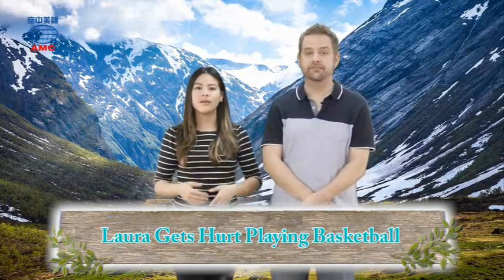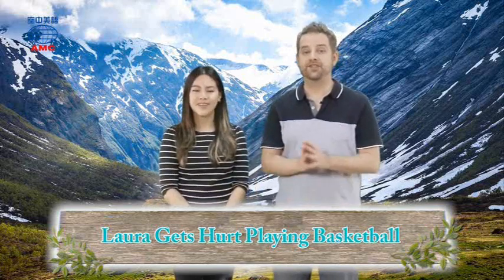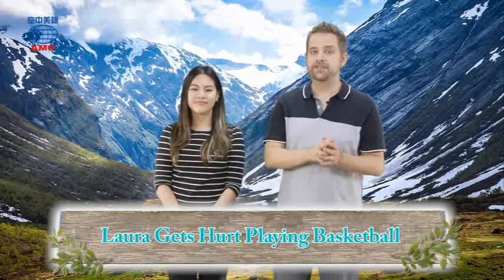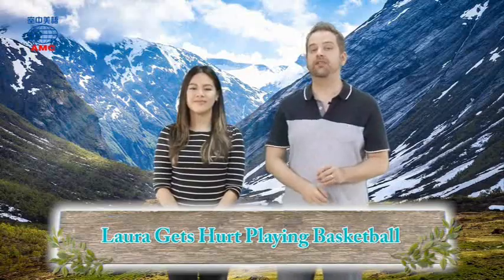We're not doctors, so it's best to get a professional or a doctor to help you take care of that. Better safe than sorry, as we learned yesterday. Laura walks off to see a doctor. We'll find out how she gets on now in part two of our article.